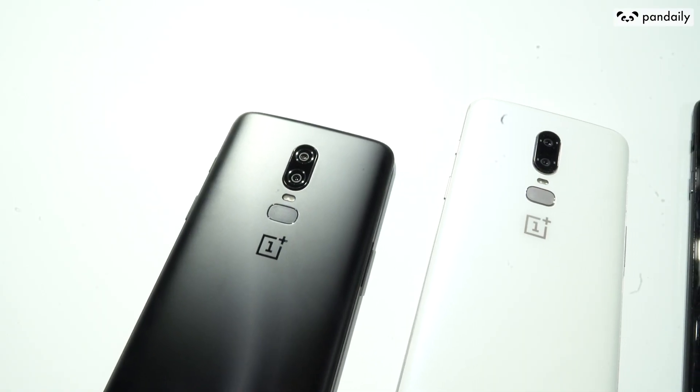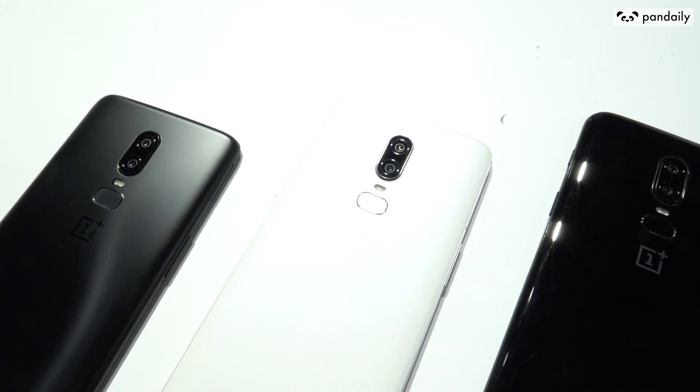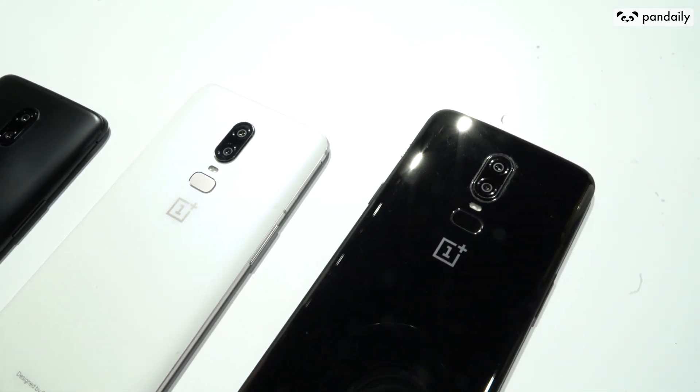Other specs to note are that they use the Snapdragon 845, just like in the Samsung Galaxy S9 and also the Xiaomi Mix 2S. The phone also uses the Adreno 630 for its GPU, which provides a great gaming experience, up to 8GB of RAM and 256GB of storage, dual SIM card slots, and it runs on Oxygen OS, which is based on Android 8.1. There's also a beta version for the newly released Android P.